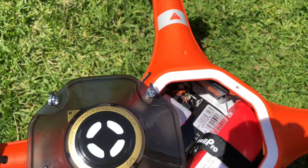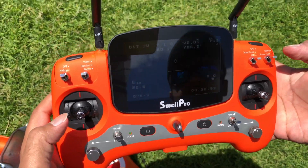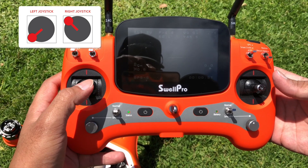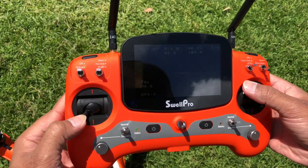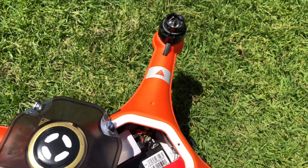To engage compass calibration, press return to home on the controller. Hold the left joystick into the lower left corner and the right joystick into the upper left corner. Quick flashing LED inside the drone indicates that the drone is in compass calibration mode.